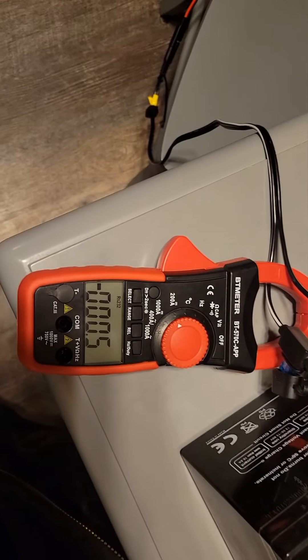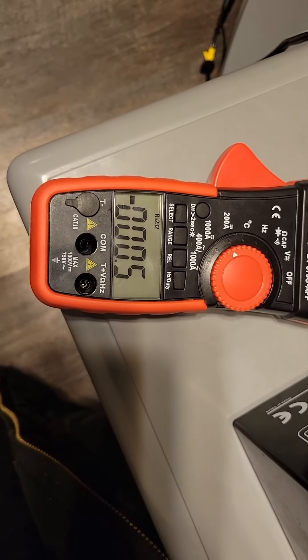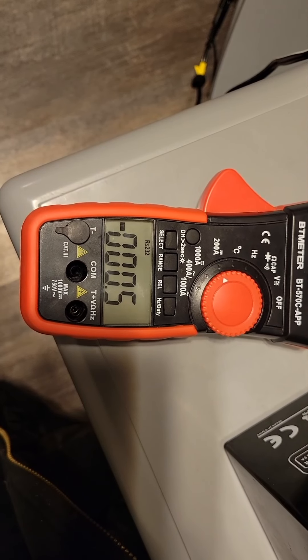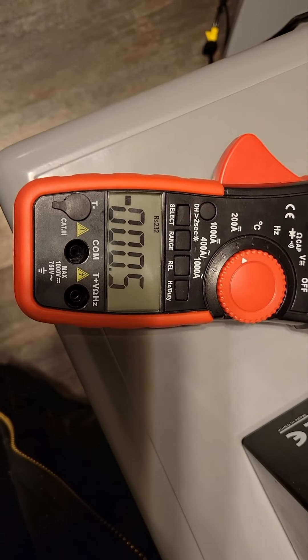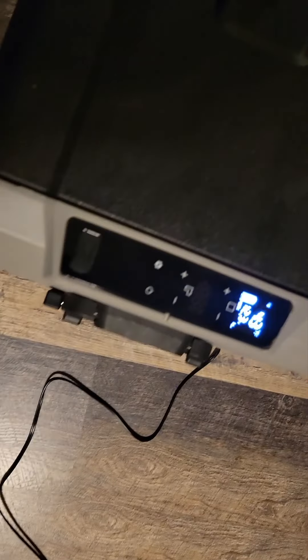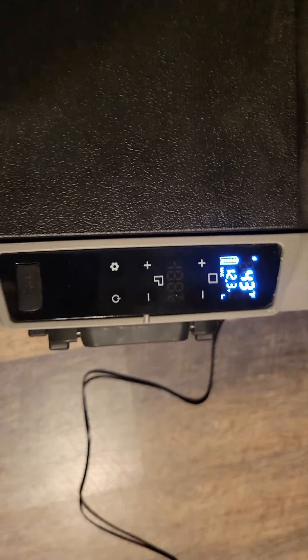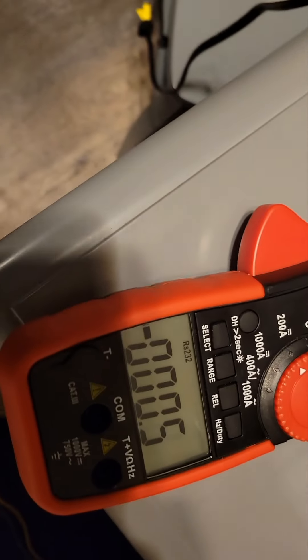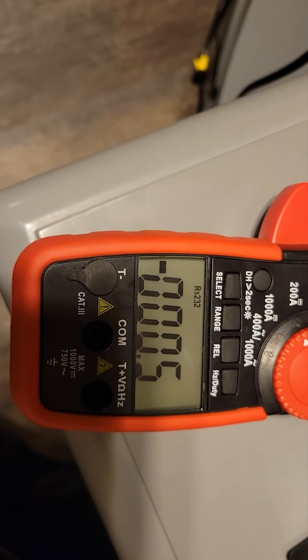So the fridge just turned off and you can see it's drawing almost no current — we're at less than an amp, about half an amp right now. The voltage has come back up now that it's not running, and it's just sitting there on standby using 500 milliamps.